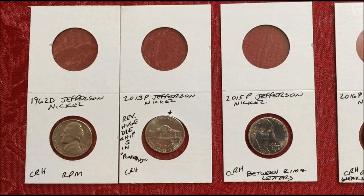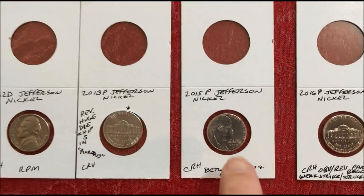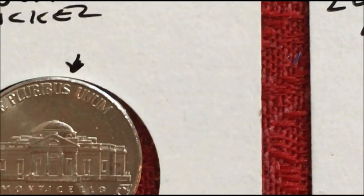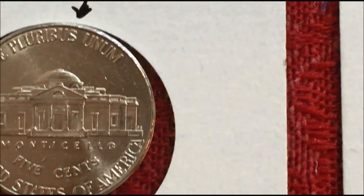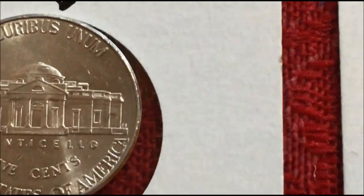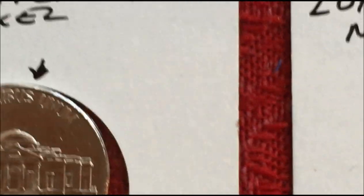62D, got an RPM on that one. And a huge die chip right there in the S. Of course it doesn't show up with this magnification, but right where that arrow is there's a huge die chip.